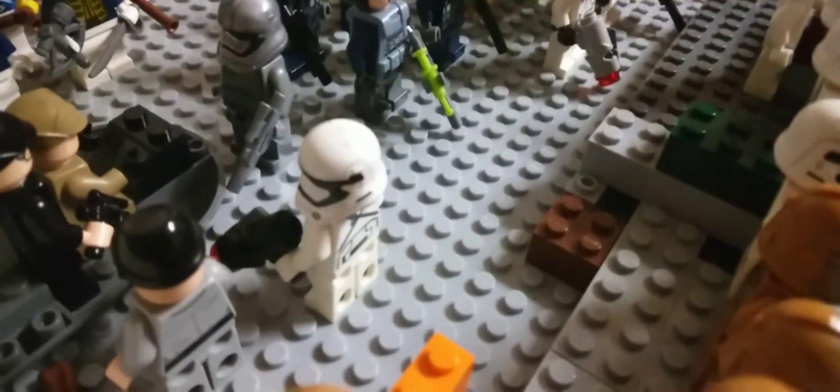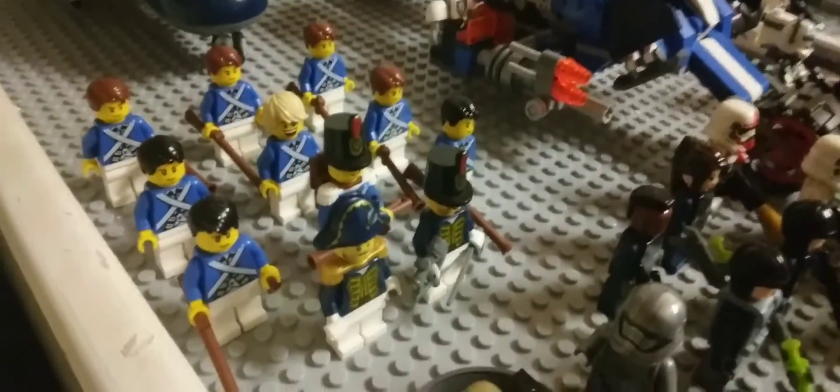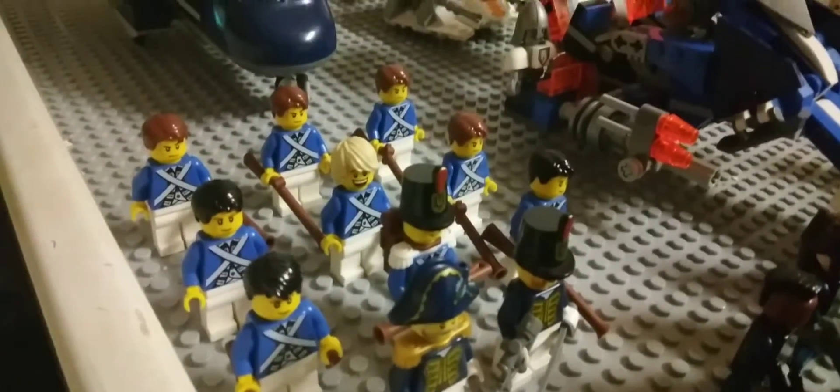Over here I got some generals — Captain Phasma with another trooper, a 1st Order trooper. Got some blue coats. Not all of these are clone troopers guys, so I'm just showing you my Lego army for stop motion.